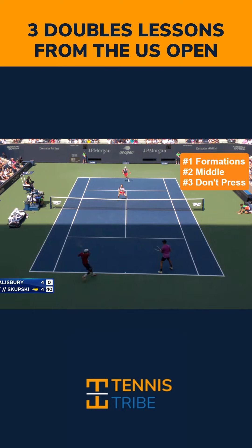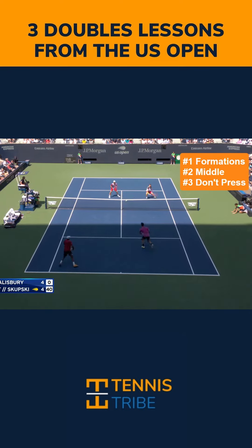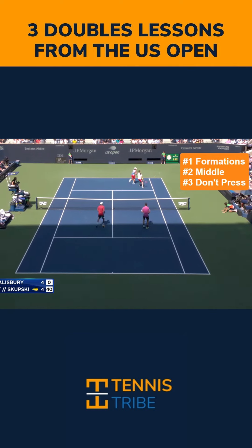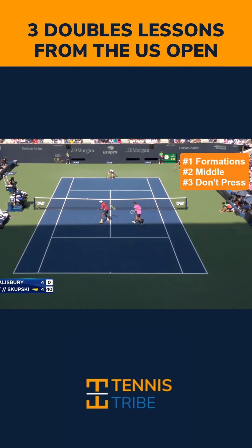Number three is don't press — don't go for too much. You can see here, once the opponents do get to the net, Rajiv Ram is just hitting a normal forehand and Joe is hitting a normal backhand. They're not trying to hit with too much pace or go for too much, and they're forcing the opponents to come up with a good shot.